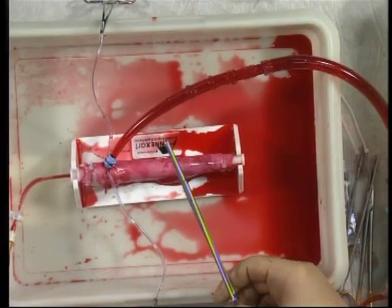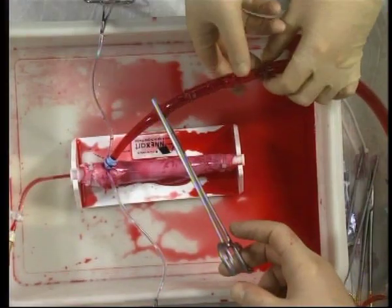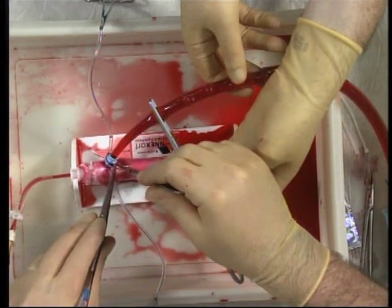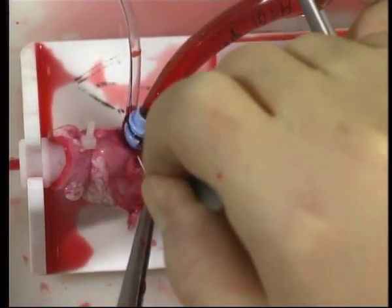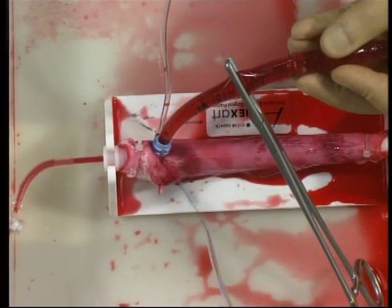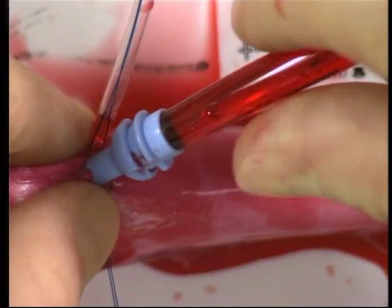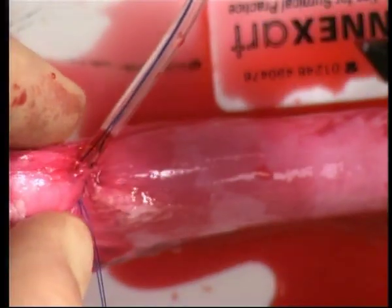When you are ready to decannulate, clamp the aortic cannula and ask your assistant to support the cannula and the clamp. Cut the retaining suture and loosen the snuggers. At all times, support the aortic cannula to prevent it being dislodged accidentally. Controlling the aortotomy, carefully withdraw the cannula and ask your assistant to snug down.